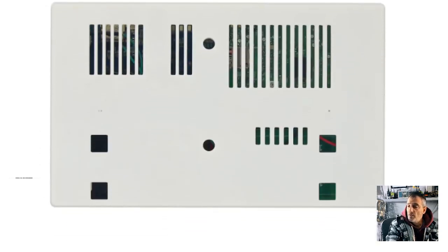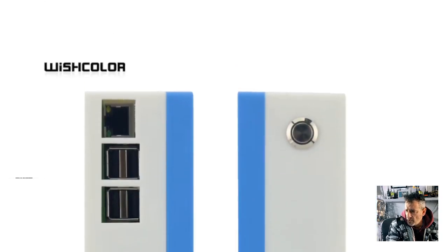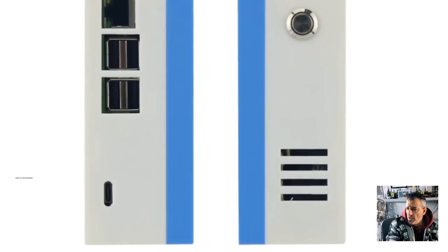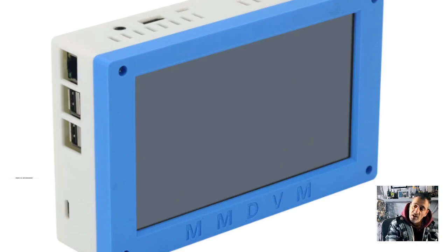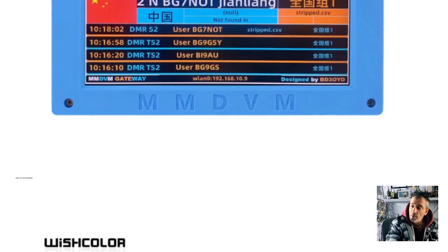They tend to run the PiStar system and have a Raspberry Pi inside - you can see it tucked away there, with an on/off button by the looks of it. This one is all built into the unit so you don't see any antennas. It's a compact unit, but at seven inches it's still a fair size, and you can mount it on the stand. The dashboard comes pre-loaded and you can run it as a simplex or duplex hotspot.